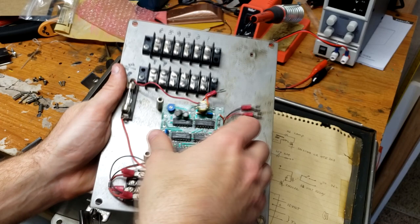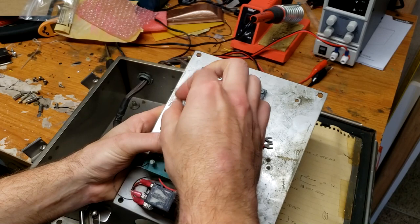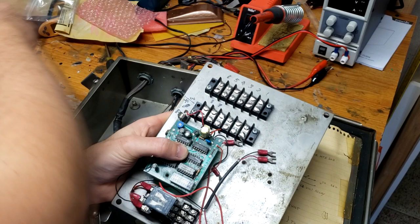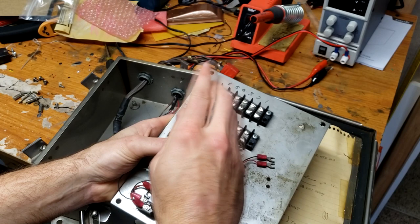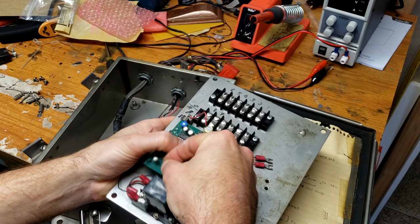Now this circuit board — we know where it goes. There are two standoffs and two holes that just happen to line up perfectly. Let's get that screwed back into place for the first time in decades as well.